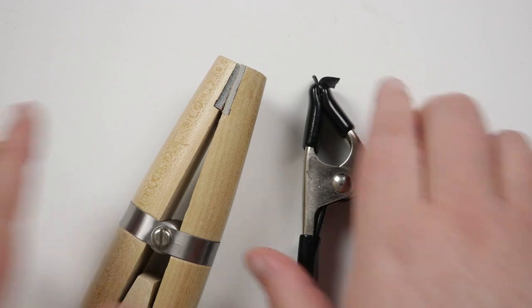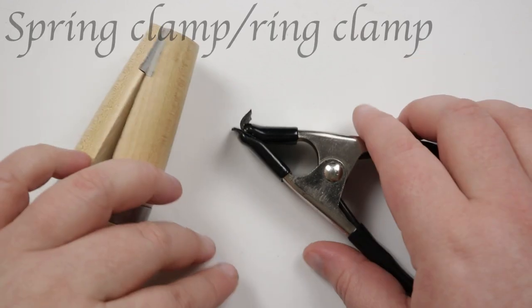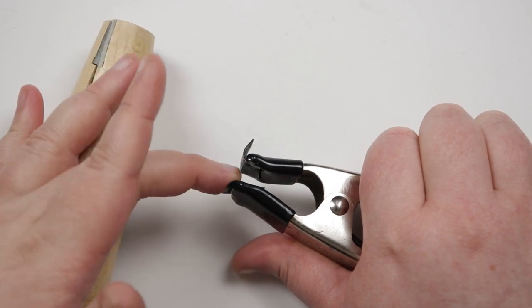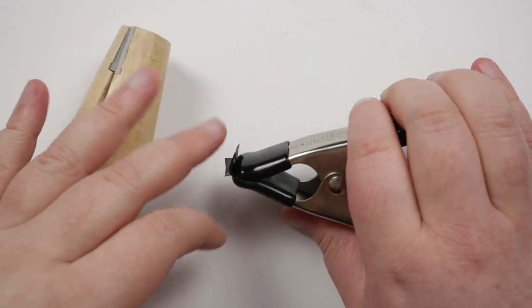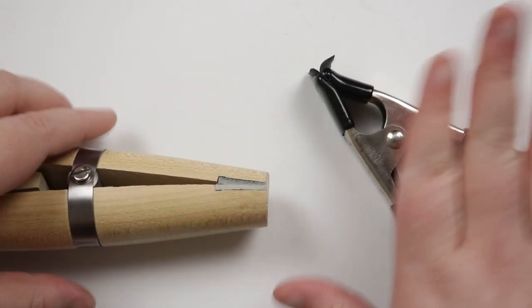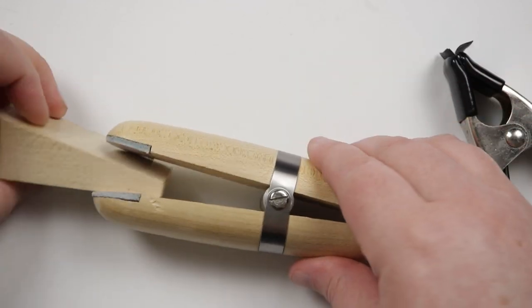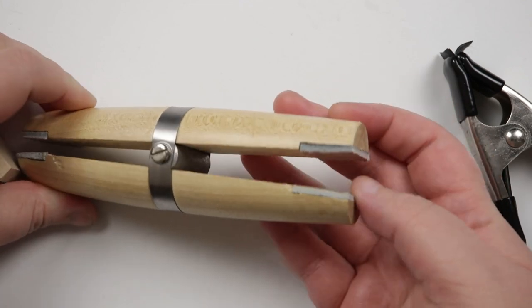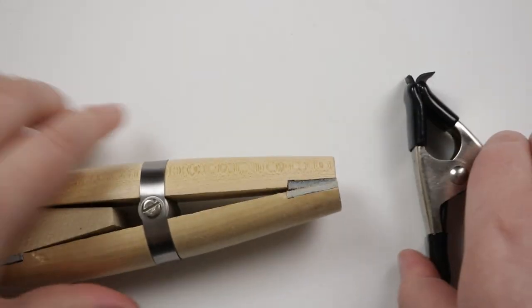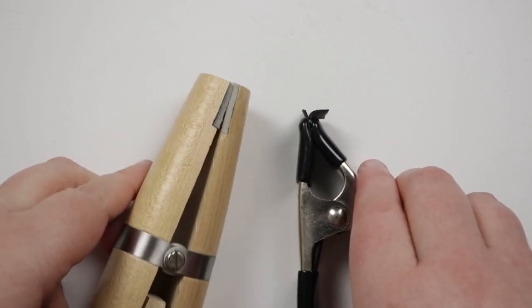Along with the wire I recommend using something to hold the base wire lengths in place while working. Here I have a spring clamp — it opens up and you add your wires in; it's really strong so it holds exactly where you place your wires. Or you could use a ring clamp — same principle. It helps hold your wires in place when attaching all the notes.